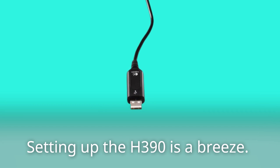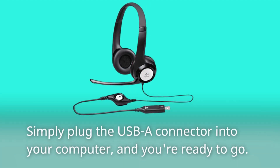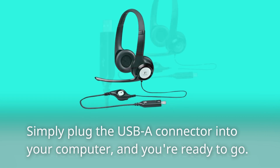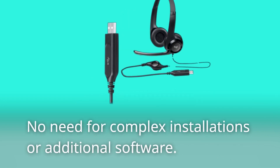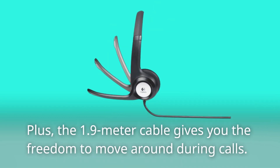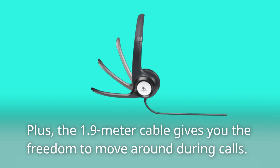Setting up the H390 is a breeze. Simply plug the USB-A connector into your computer, and you're ready to go. No need for complex installations or additional software. Plus, the 1.9-meter cable gives you the freedom to move around during calls.